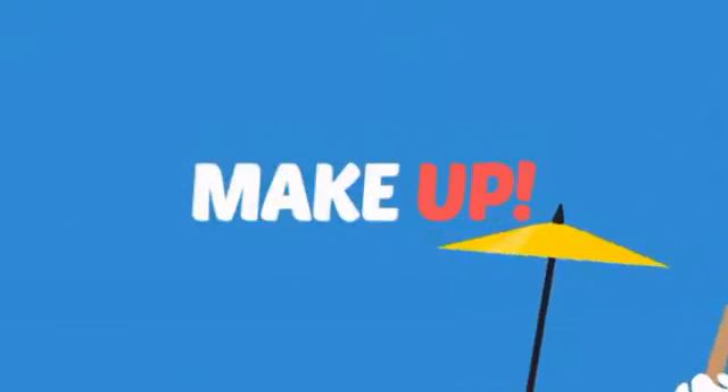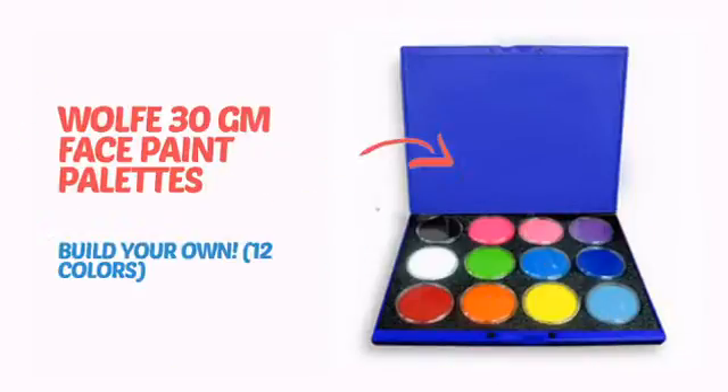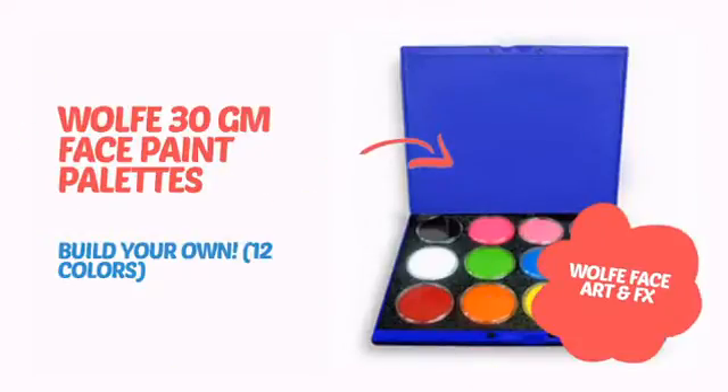What do you say to a sleepy face? Makeup! It's time to put your face on with this awesome accessory from Wolfe. Check it out!